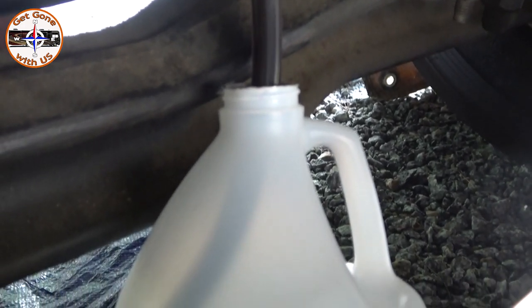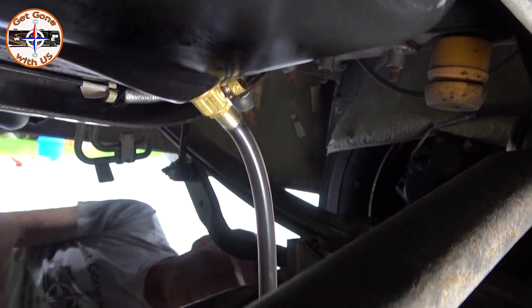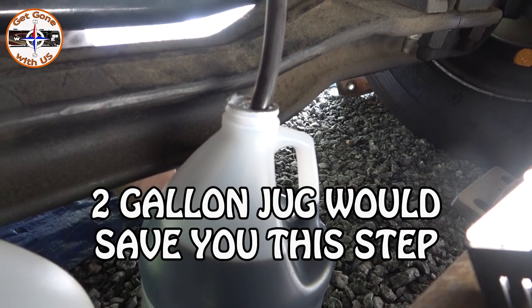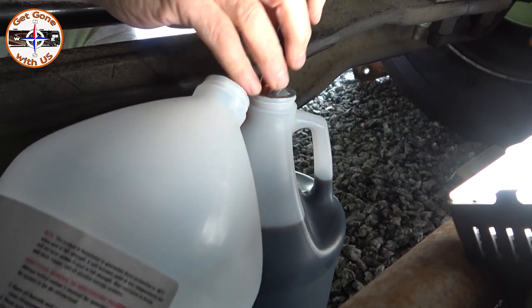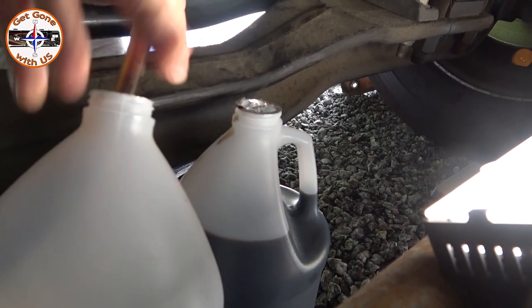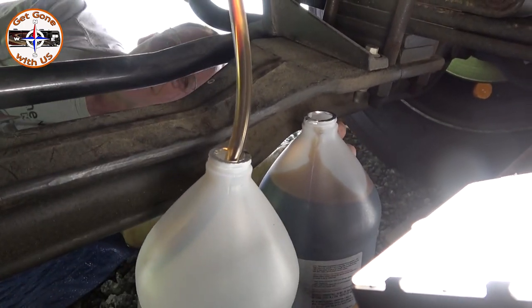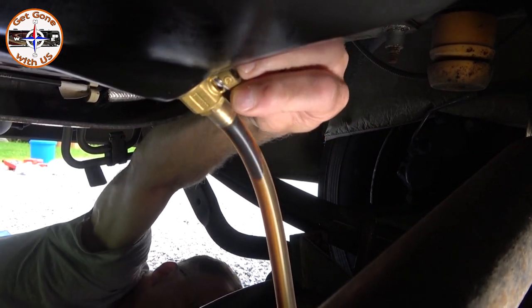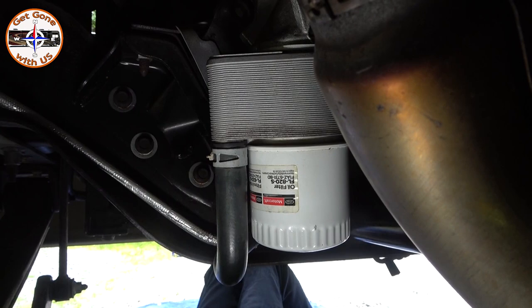That is so much easier — right into the jug! I'll stop it, make sure to click it back, and swap to a new jug. Make sure it's not draining — no, just within the hose. Let it start going again: pull up, pull over, there it goes. A good cap on this one. While the rest of the oil is draining, we'll show you what we intend to do with the oil filter.